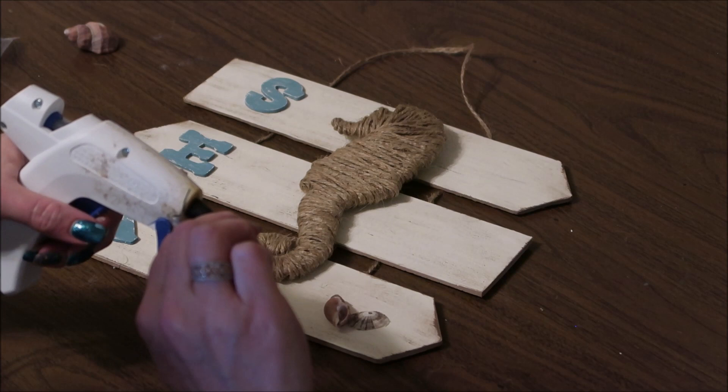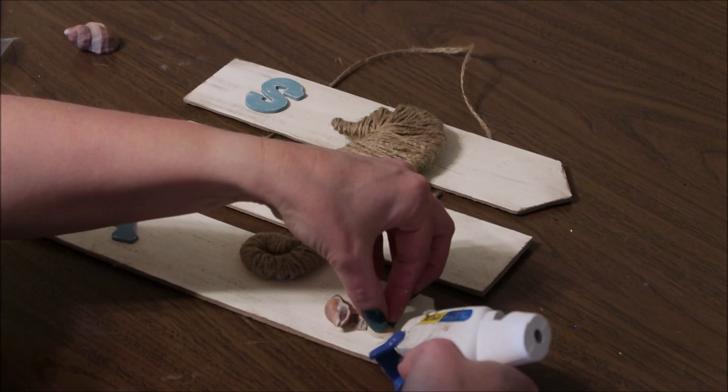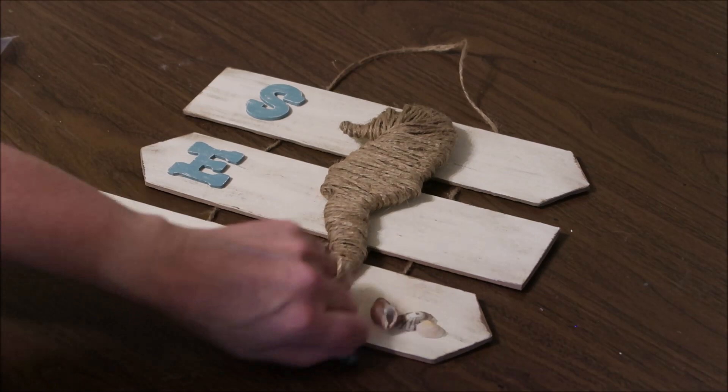If you don't have any shells on hand, Dollar Tree does sell little shells — they usually come in a little bottle in the floral section. And here's my finished farmhouse coastal seahorse sign. I think it's super cute.